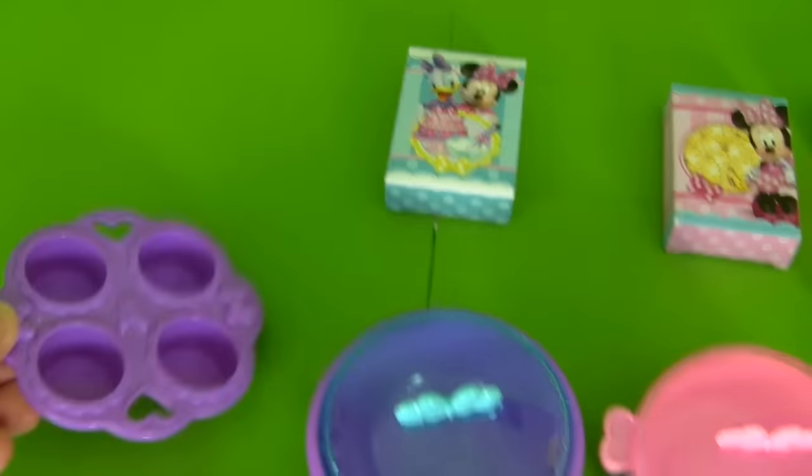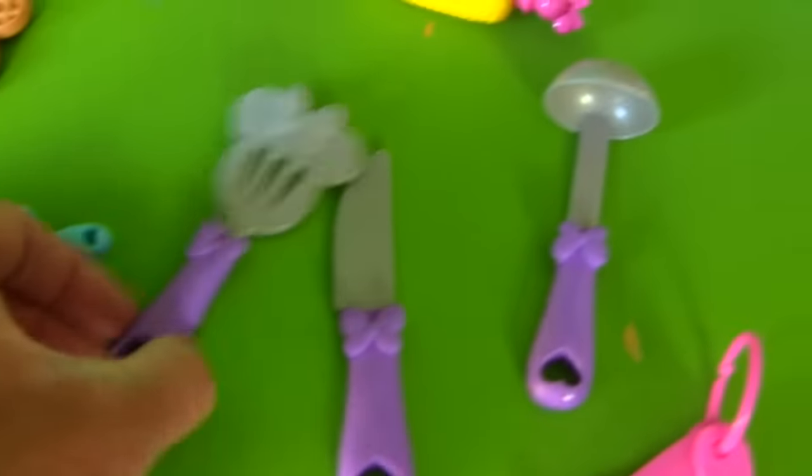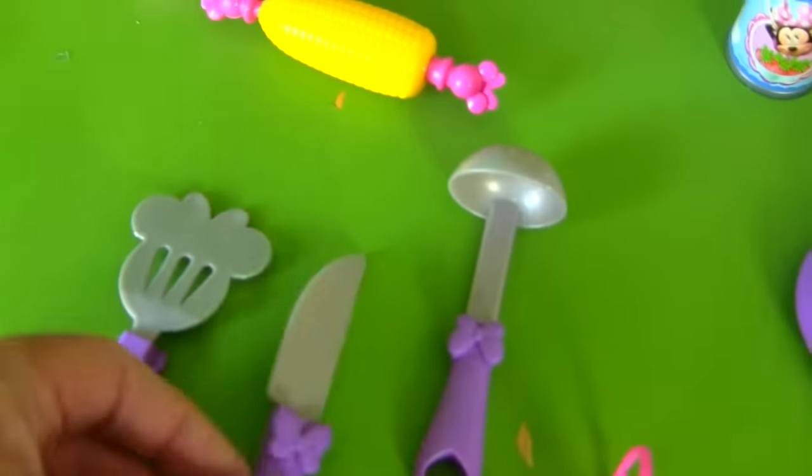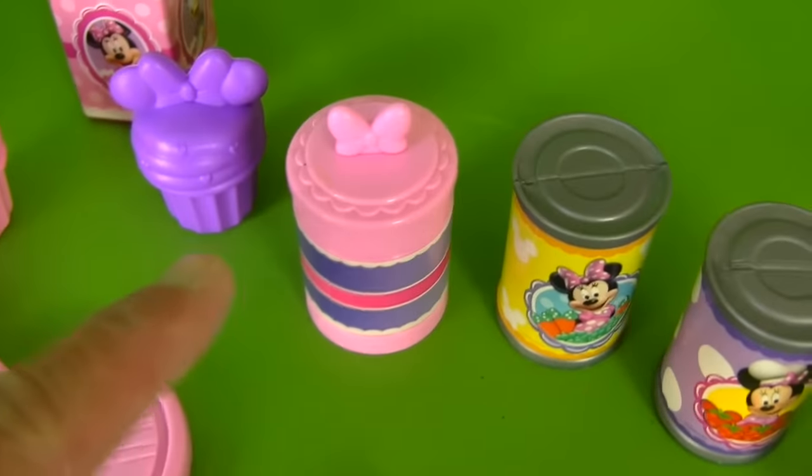Wow, you guys, look at all these pieces — it comes with so many things. There's a muffin pan so you can make muffins. It comes with pots and pans and watermelons and a waffle, and you can even cook a delicious egg. It comes with a soup pan, rolling pin, a knife so you can cut some delicious bread, and a little thing to scoop out your soup. Here's the headband you get to wear, and corn, and it comes with all these cans of soups and cupcakes. Here's some milk, some delicious bread, a carrot, and even some baking mix so you could bake a cake and a box of delicious cereal.